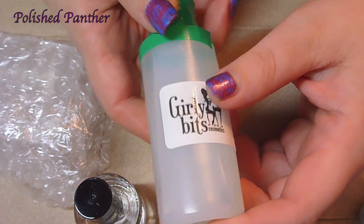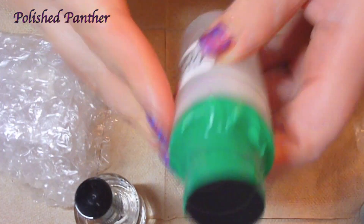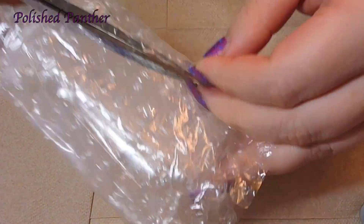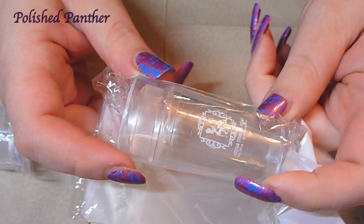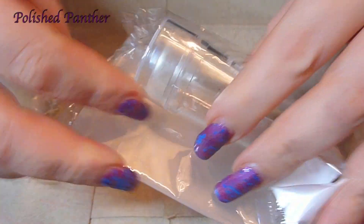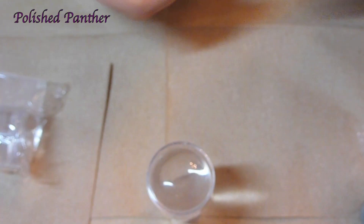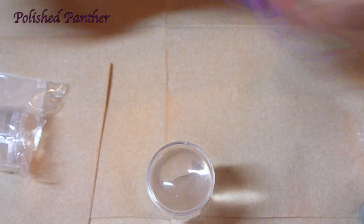Awesome — she put little balls in there, there they are. Very nicely packaged. I asked if she could put the sticker on there because I didn't want these to get confused with my AliExpress ones that I purchased. She was awesome and put those on there, so now I know which ones are the girly bits ones. These all come with the standard plastic scraper.